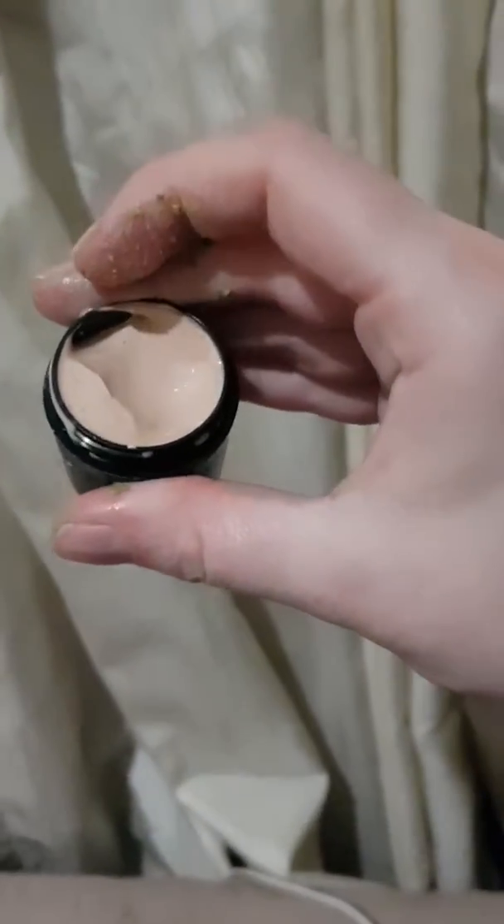This is described as a kaolin and calamine lotion base mask, and it has a lot of rose absolute and essential oil and essence and things like that in it. This is what it looks like — I've just depotted it into a smaller pot.